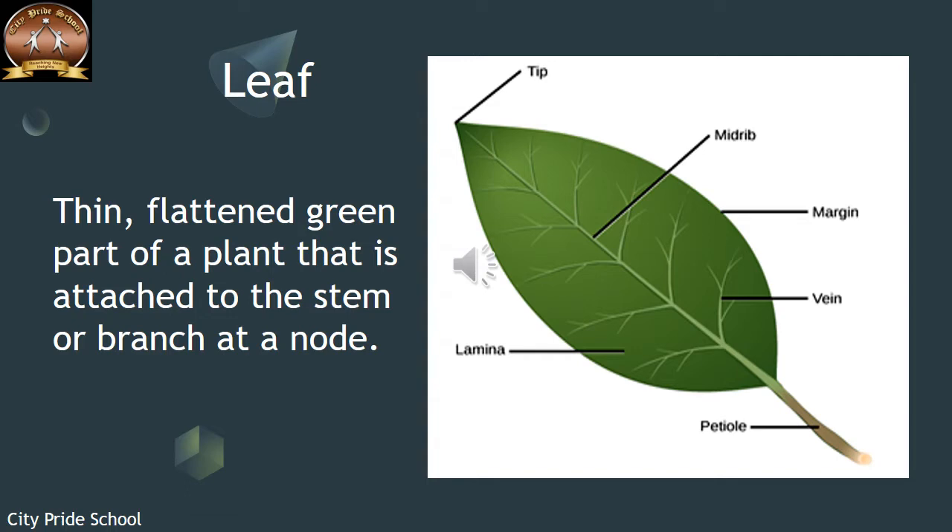We had discussed already in the previous class that stems have nodes. From the node there is a short branch-like structure that arises, called the petiole — a stalk with which the leaf is attached to the stem. This petiole continues further till the tip of the leaf in the form of a midrib.